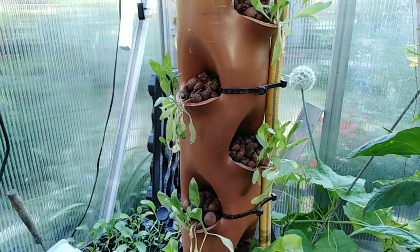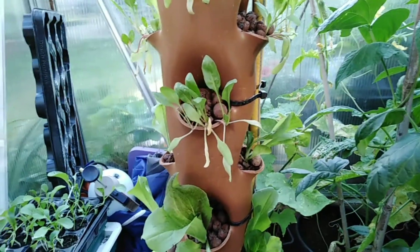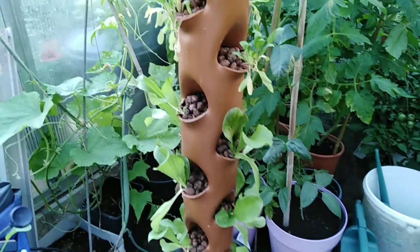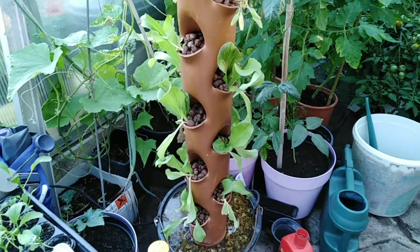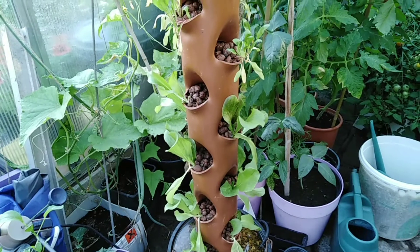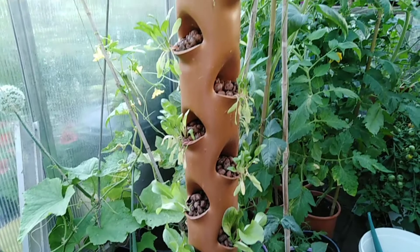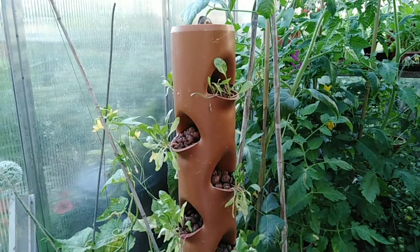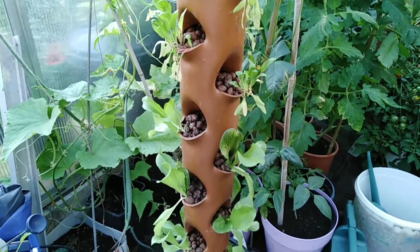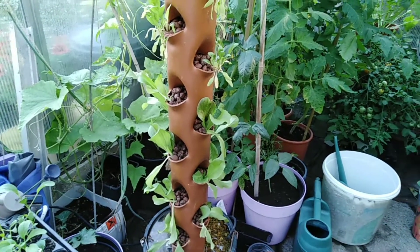I think they are doing well. I think they will recover and they are growing okay, guys. Just to remind you — spinach is on top and lettuce is on the bottom. So far, so good. That's it for now.